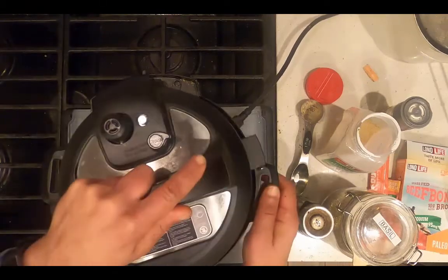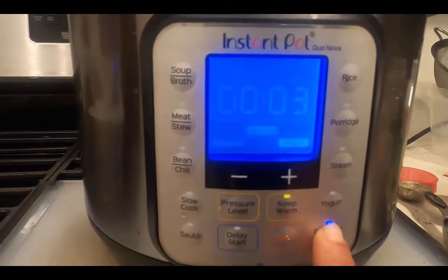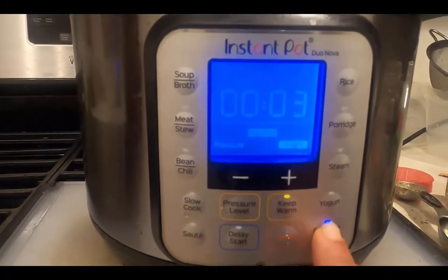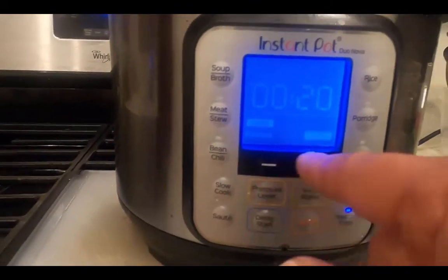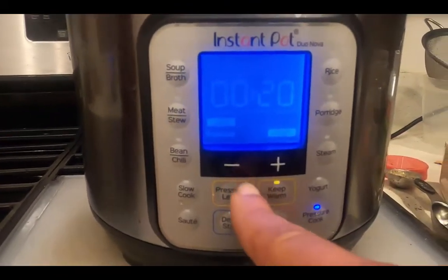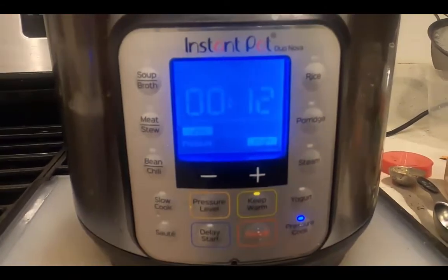I'm going to add the lid, select pressure cook, select pressure level — it should say high — set the time for 12 minutes, and it will start and stop automatically.